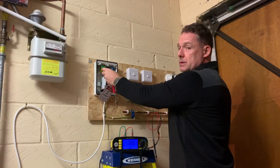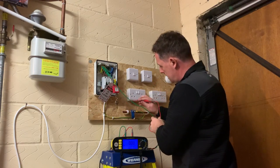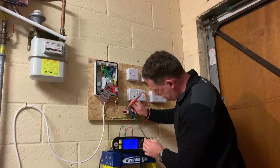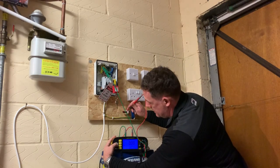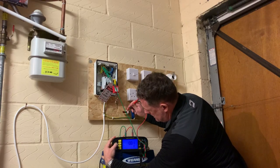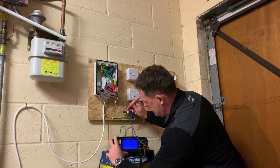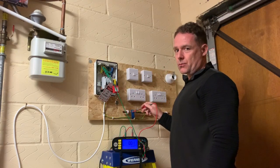We're going to put the croc clip onto the bonding conductor, then onto the metal water pipe, and hit test. The reading there is 0.01 ohms.